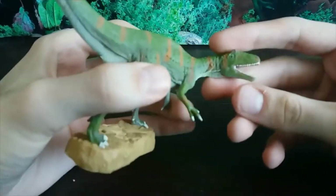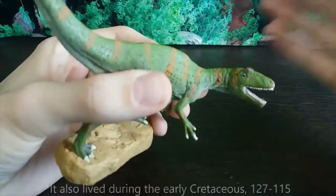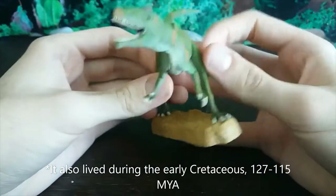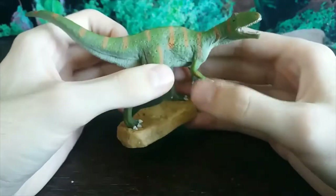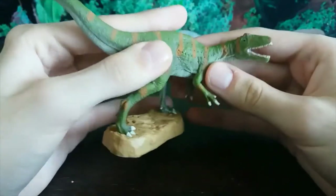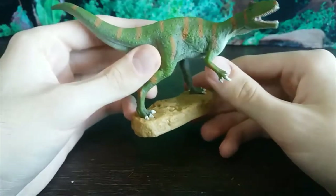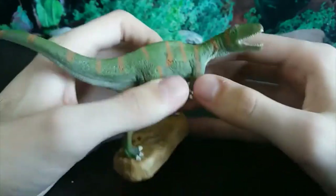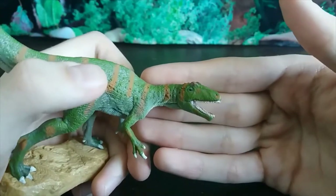Fukuiraptor is a theropod dinosaur from Fukui, Japan — that's what it's named after. It is so cool to have a Megaraptor in figure form because they just don't exist, we don't get them. Here comes Collector. This is in their standard range so I don't know the exact scale. The name Fukuiraptor actually means 'a thief of Fukui,' named after where it was discovered. The one specimen found was about 4.2 meters, but they don't think it was fully grown.